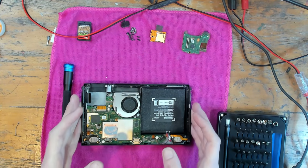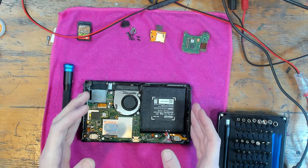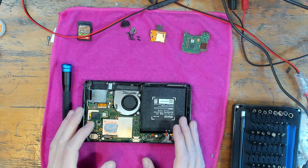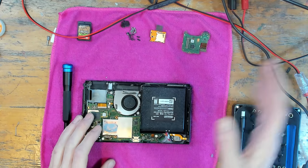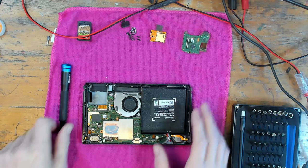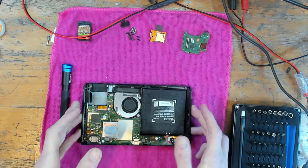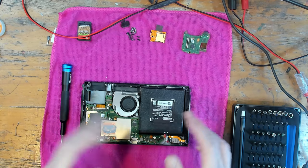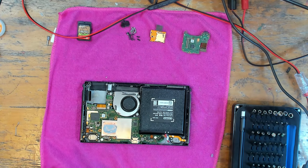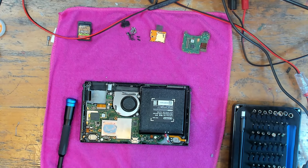There's all sorts of stuff you can do with a bench power supply — that's why I stress the importance of having one in your toolkit, even if it's just a cheap 40-50 pound one. This one cost me 170 pounds but it's a three-channel — you don't need a three-channel for basic bench power supply uses. But that being said, let's get into this repair.